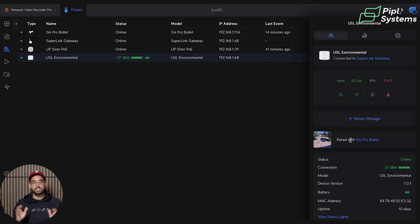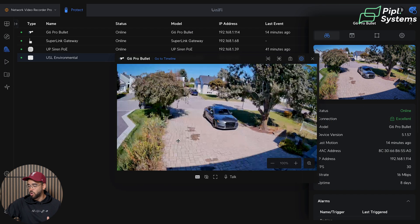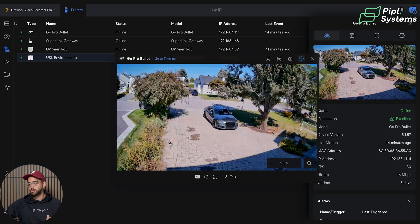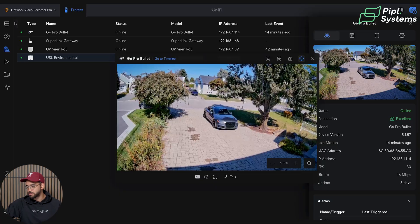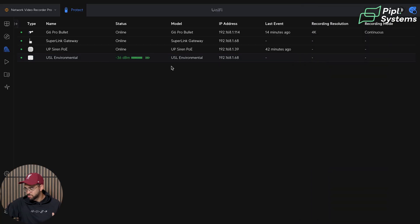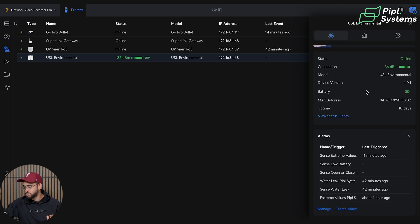Another idea I'm sending as feedback to UniFi: it would be nice that when you have a paired camera, there could be a small overlay on the screen showing the temperature, humidity, and light level from the paired sensor — quite practical for using a specific camera for different monitoring use cases. Going back to the sensor, similar to the siren, at the bottom you have all the different alarms it is paired with, and you can create and manage them as well.